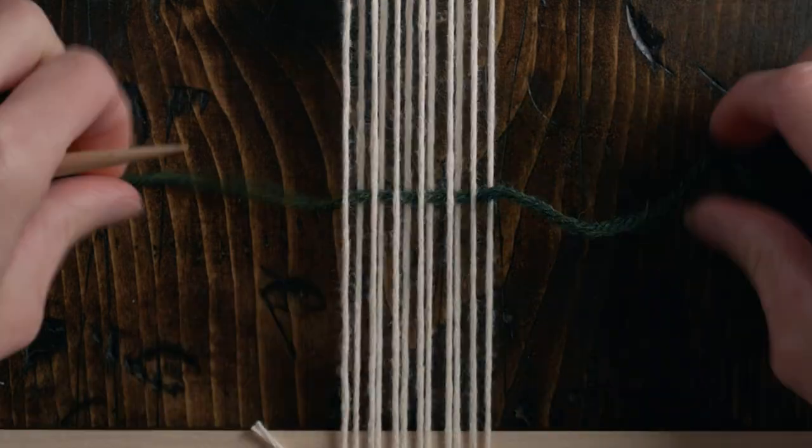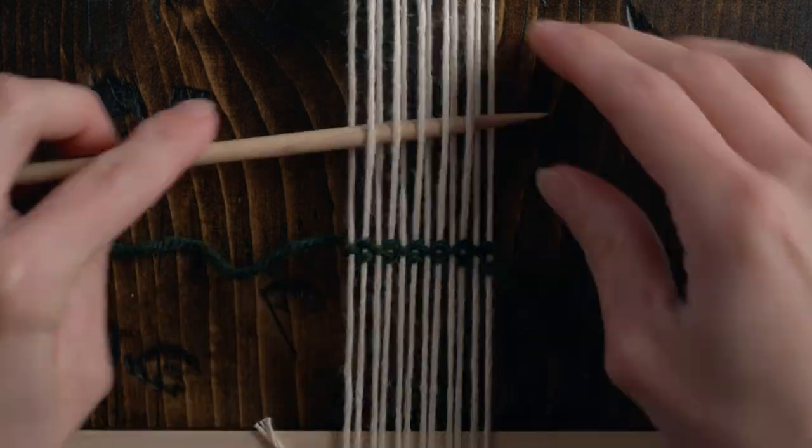Grab a length of medium weight yarn — I'm using about one arm length — and I'm using Lion Brand Woolies. We're going to weave in 10 rows of plain weave, starting about three inches from the bottom of my loom. Just keep in mind that the higher you start at the bottom of your loom, the shorter the actual length of the necklace will be.